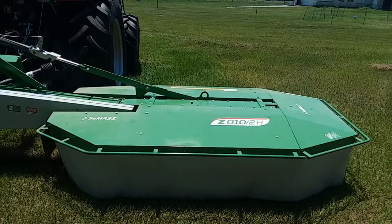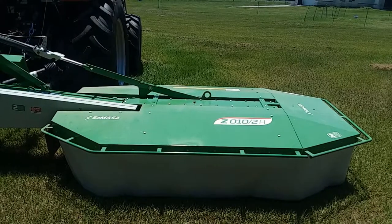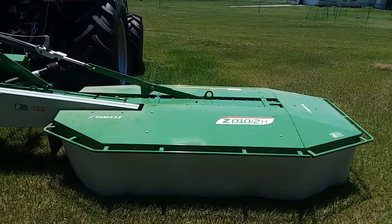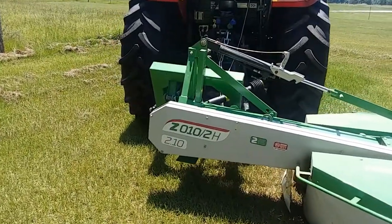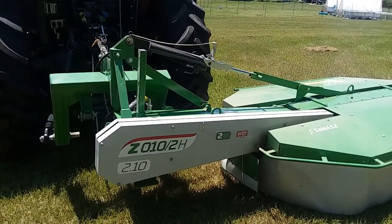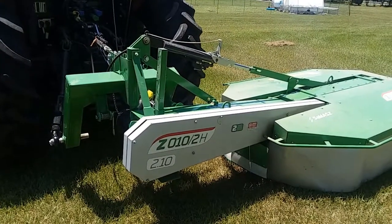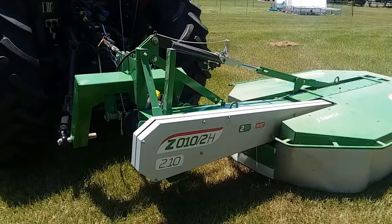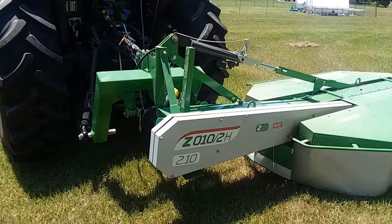Let me give you an overview of the mower to begin with. The mower you're looking at here is a Samasz Z010/2H. This is the biggest mower in the Samasz line. It's going to be a 2.1 meter cut width, which for us in the States more accustomed to feet and inches is a six foot eleven inch cut. This is the biggest drum mower they make, and there's some relevance to the size on this.